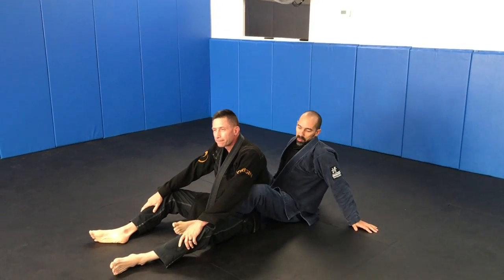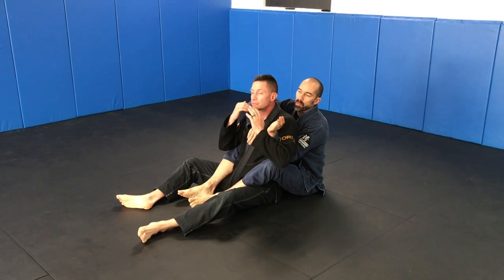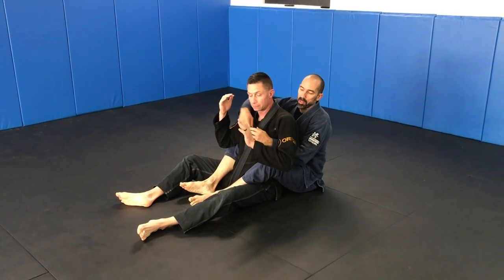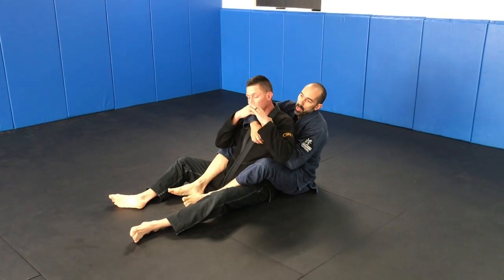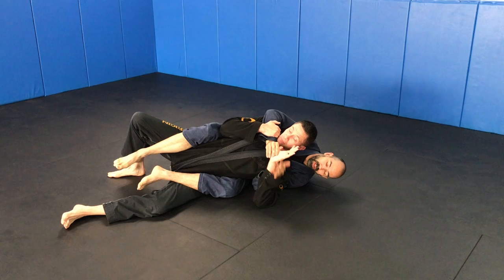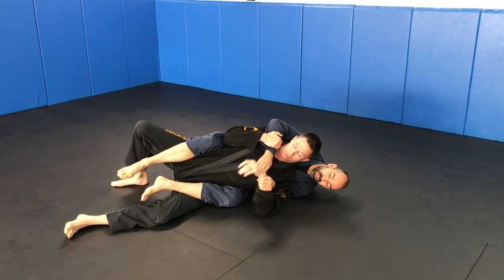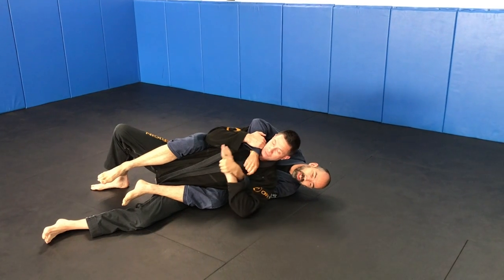We're doing a little bit of accommodation work from the back. We'll assume that we have our seatbelt — we're going to fall to the weak side, which is the side that doesn't have the rear naked choke. Once we fall to this side, we're going to get wrist control. Not down here because he can turn it, but we're going to look for the pad over here and get that.